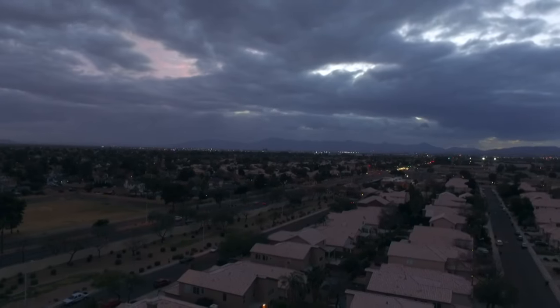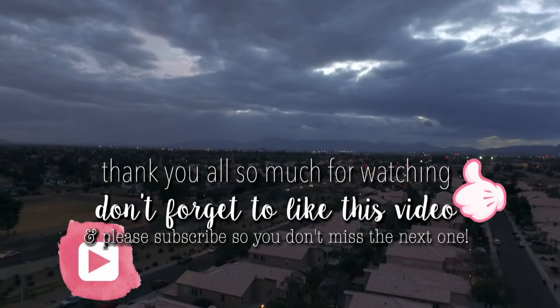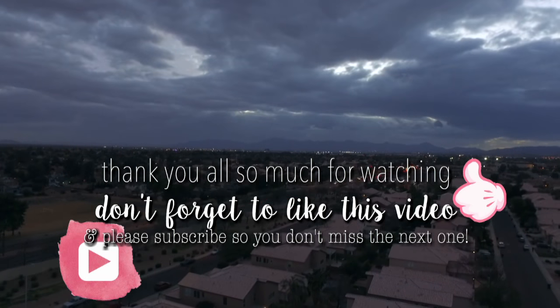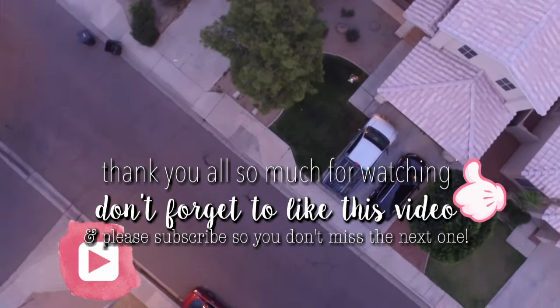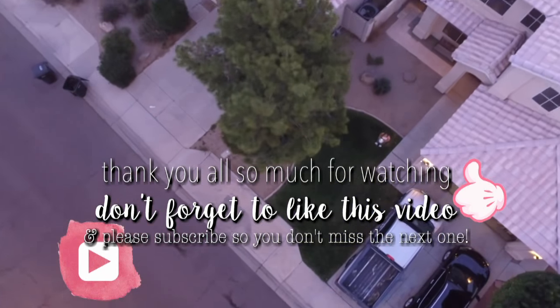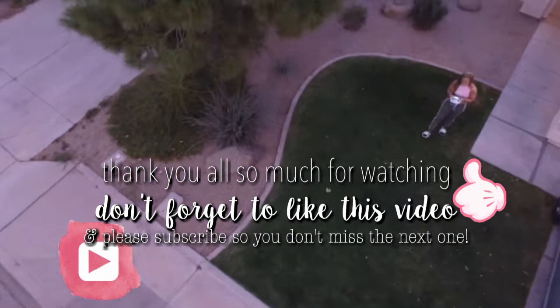If you could do me the biggest favor ever and make sure you are subscribed to my channel, I would greatly appreciate it. Thank you!